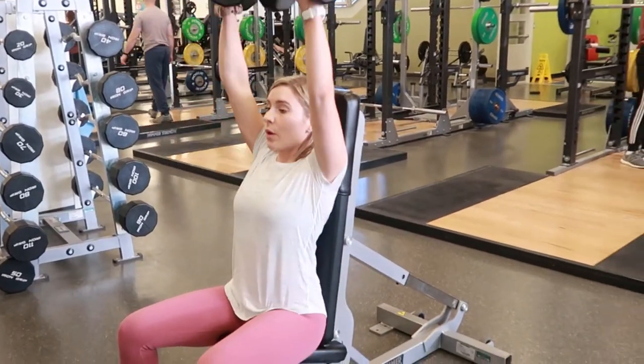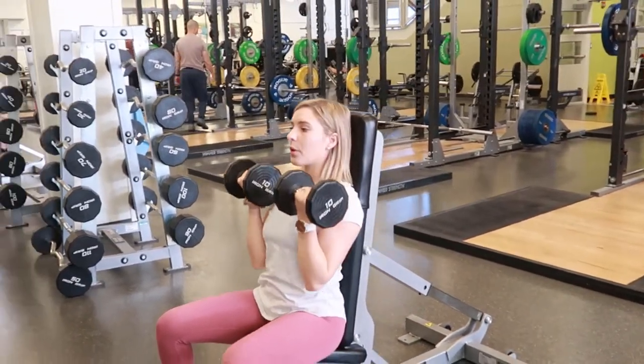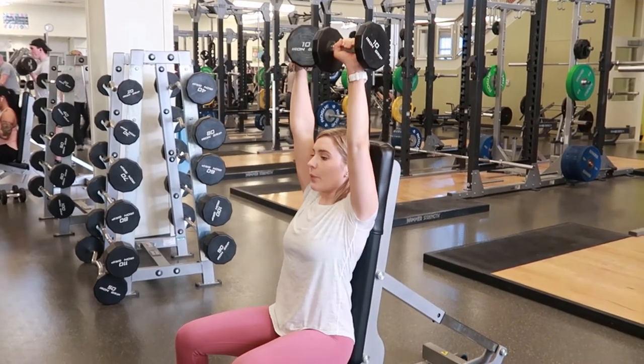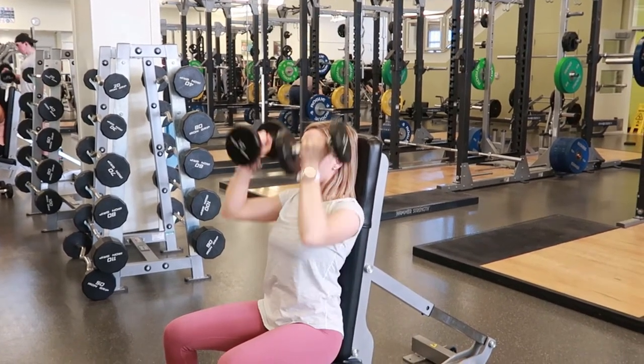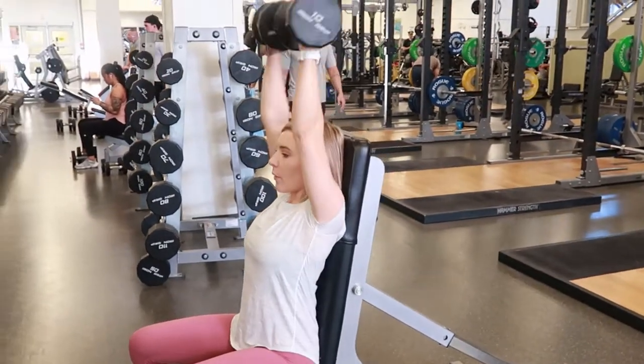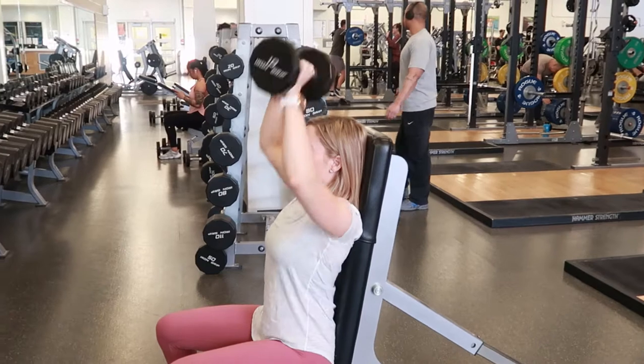Arnold press: select dumbbells of your choice and sit on a bench to help support your back, making sure you're sitting up straight. Go ahead and bend your elbows and bring your palms so that they're facing you, holding the dumbbells.